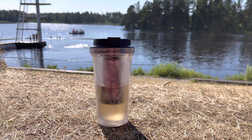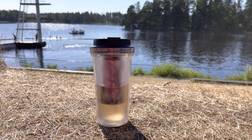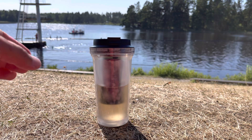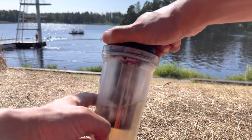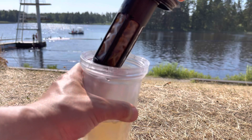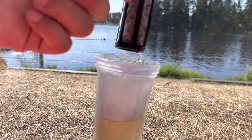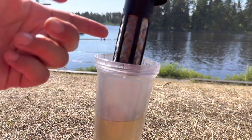Hi, my dear tea friends! This is the cold brew cup I'm going to show you — this cold brew bottle. I already have some nice pu-erh tea that is suitable for cold brew in this cylinder. As you can see, it's a cylinder with a metal filter, so you can put tea inside.